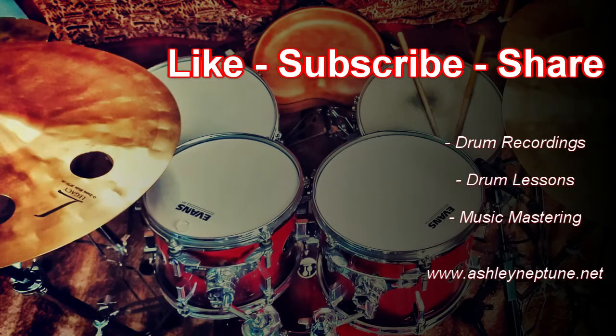Please like, subscribe, and comment if you enjoy this content.